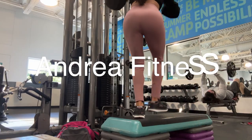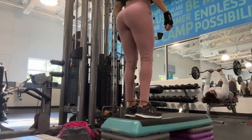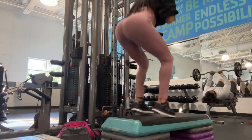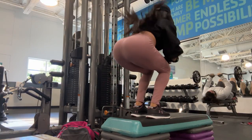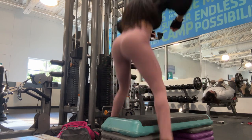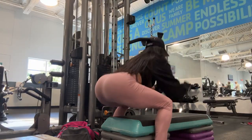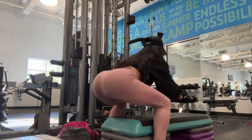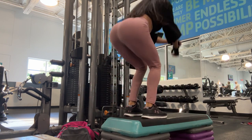Hi guys, it's me Andrea and today's video I'm going to show you a cable machine glutes workout. First I start with jumps on the step. This exercise is pretty good for activating the muscles in your legs, straightening the muscles of your legs and glutes, and also warming up your hamstrings, quads, and calves.